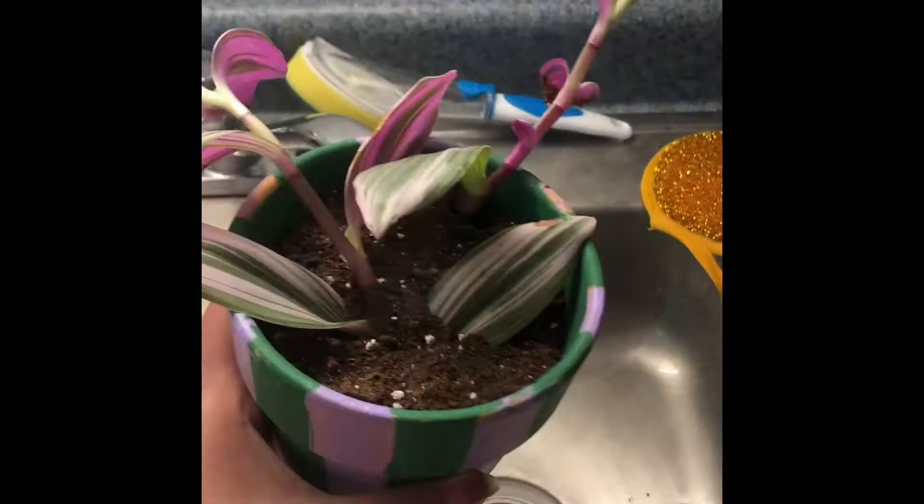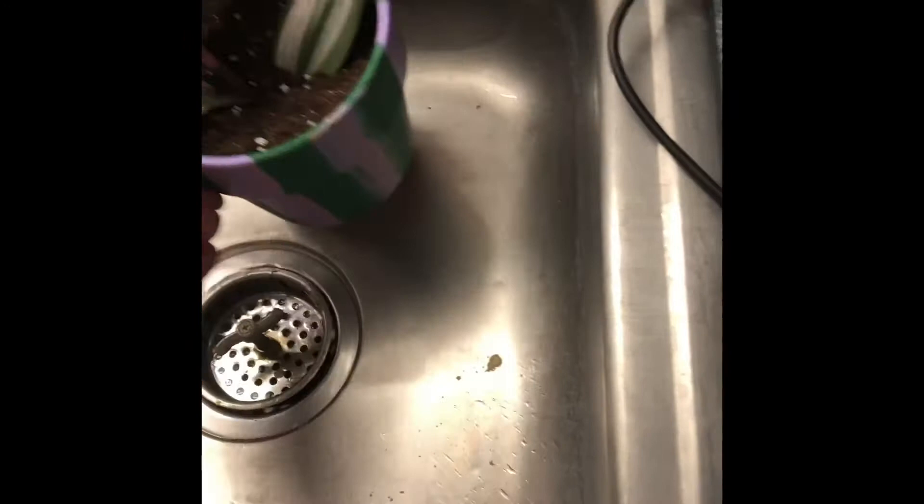Next I'll go over how to properly take care of the plant. You're going to water your soil and get it moist so the plant has some water. Gently turn on the faucet and put just a little bit of water to dampen the soil. Make sure not to over-water.